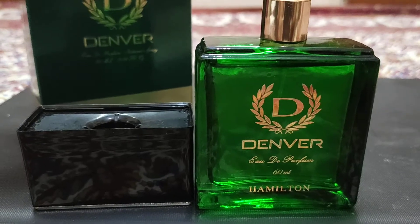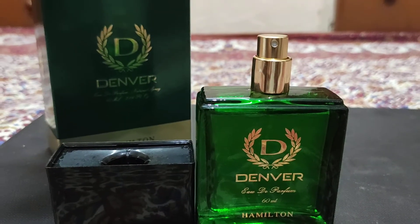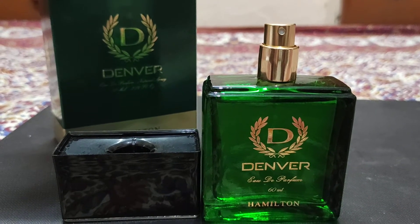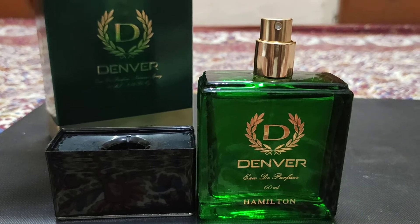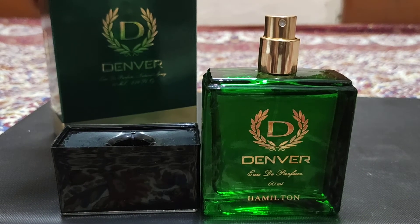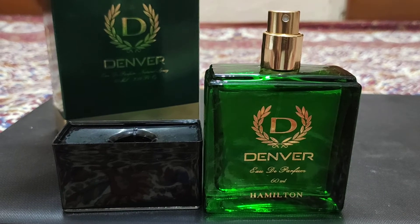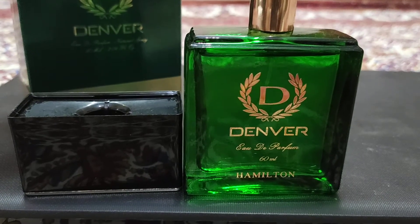In the Denver series, there is Royal Oud, which I thought was very good because it was a very different fragrance. This is why I reviewed it as well. It says that it's a Deo version available in the market, but it's not a perfume version of Royal Oud.